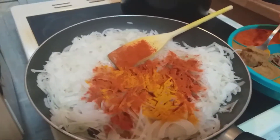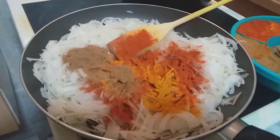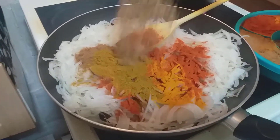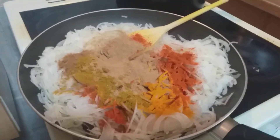Jeera powder, one tablespoon. Curry powder, one tablespoon. Biryani powder, one tablespoon. Put it so that it is well baked.